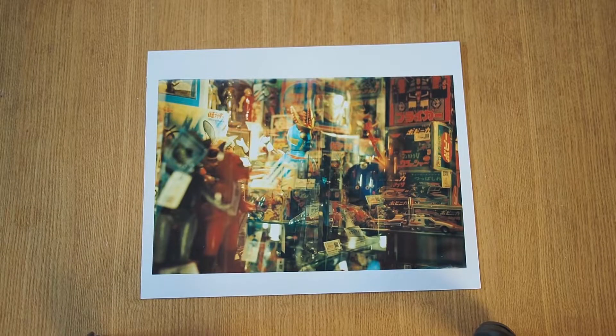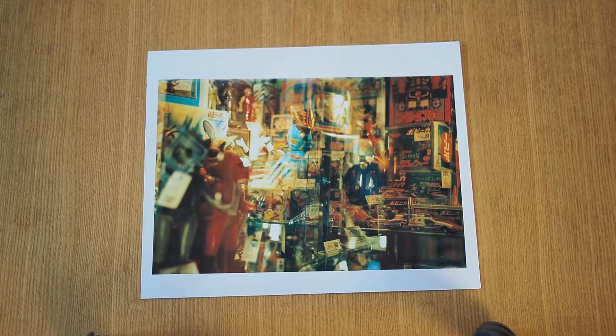All of these prints are from a series I've been doing with the BESA RF in Nakano Broadway, which is basically a shopping mall full of stuff related to toys, anime, and manga. I've been doing some shots with double exposures of vintage toys. This is a series I've been enjoying a lot — it's mainly what I use the BESA for these days.